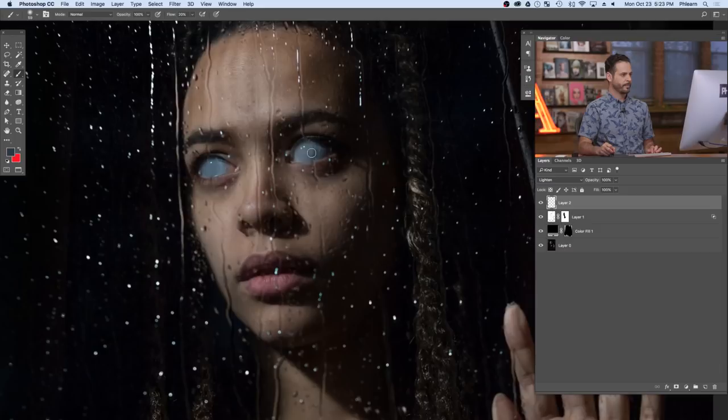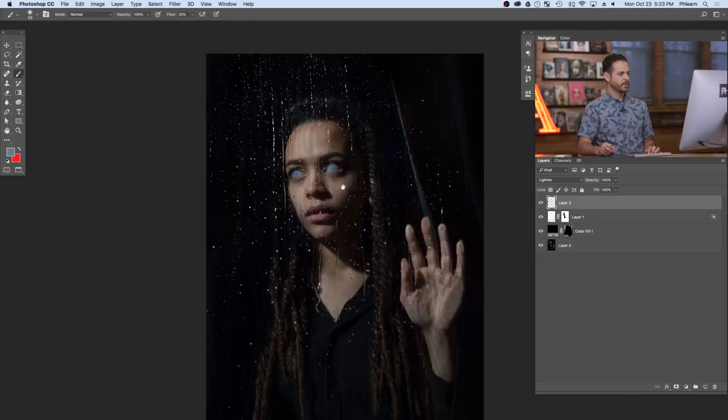You just want to make sure it's still looking good from far away. Oftentimes you kind of get blinded when looking at something too close — you'll focus on the little details but won't see the image as a whole. I like to do this sort of thing zoomed out.